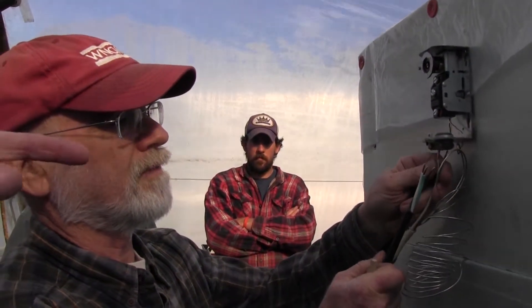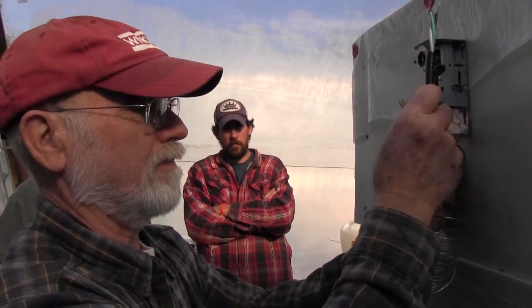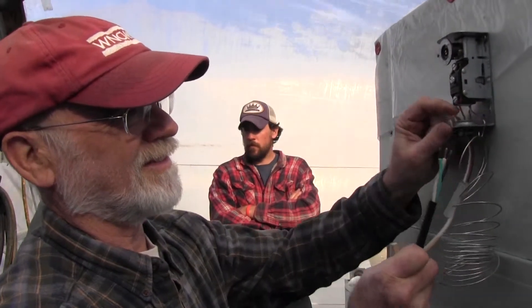The twisted copper wire carries more electricity than a solid one, and they soldered the very end so it wouldn't unwrap — that's my idea of somebody that really cares. More surface area carries more current.